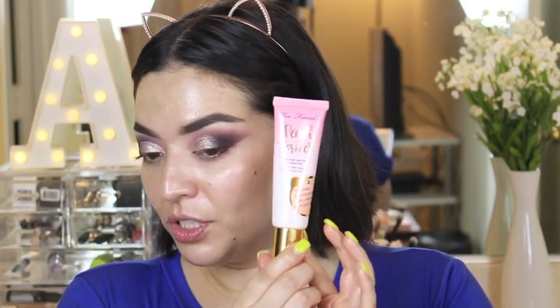Just a tad bit — watch out for the brows. This is the Too Faced Peach Perfect Comfort Matte Foundation; it's infused with peach and sweet fig cream and it's in the shade Vanilla. I've been dying to try this but just never got the chance, so might as well do a review now. This is obviously matte.